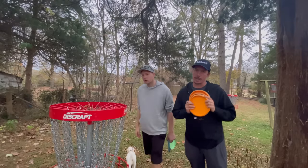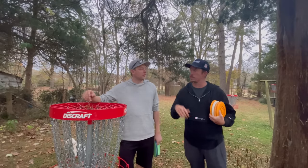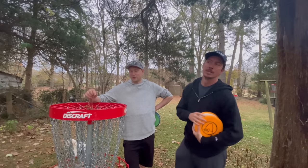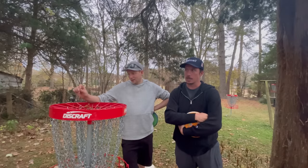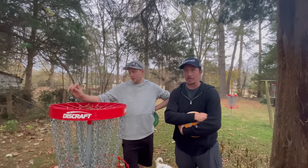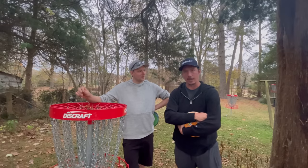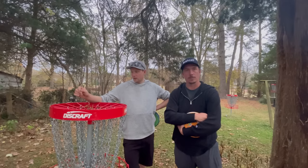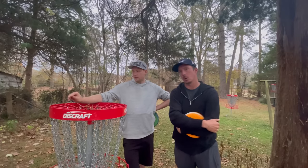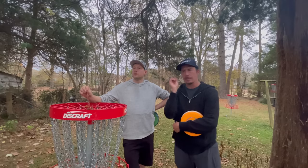Welcome back to the channel, day two Vlogmas. Special treat — Simon Lazat is here with me in my own backyard. I had to use this opportunity to get as much out of him as possible. One of the things I wanted to dive deep into is his spin putt from outside of the circle — specifically how that works with his pressure, his fingers, and what he's aiming at.